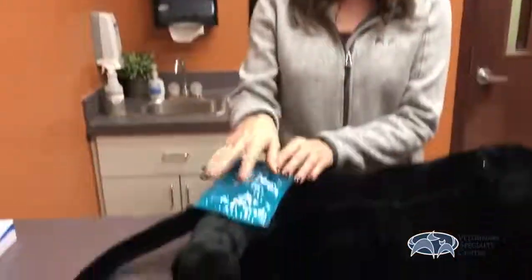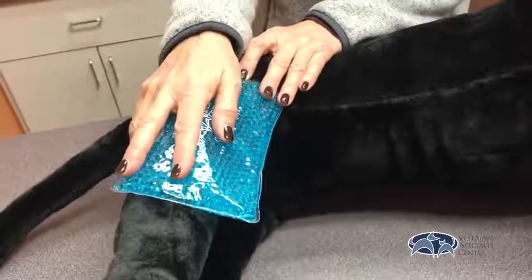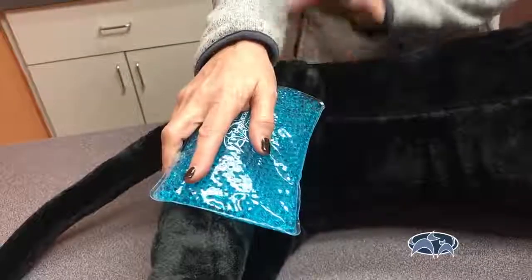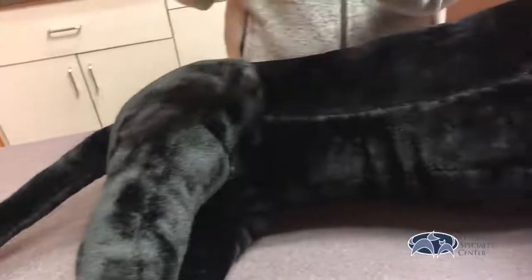When you ice, just gently place the ice pack on the incision. Sit on the floor with your pet and do it very gently and nicely. Sometimes your pet will not allow you to do this, which is fine — just don't do it. Less stress is the best.